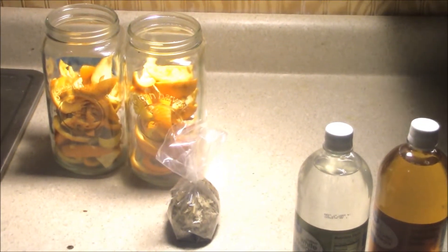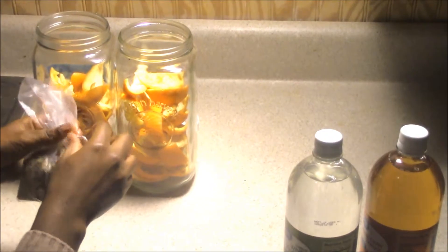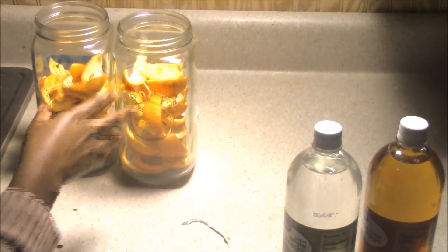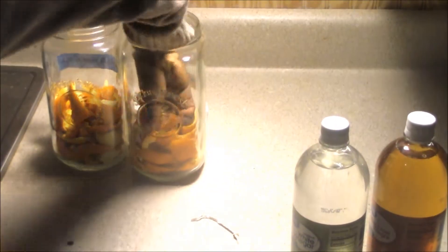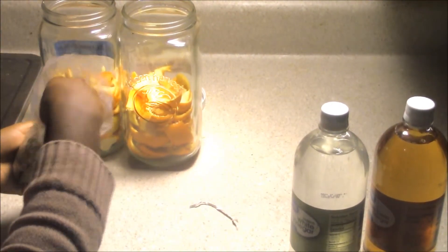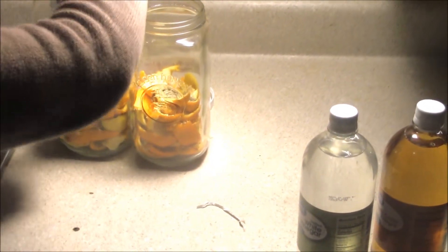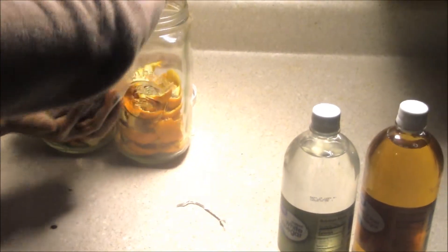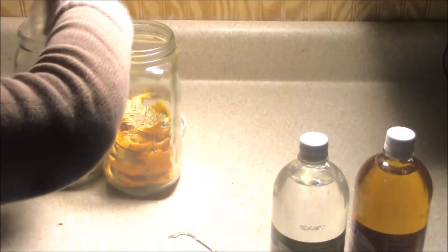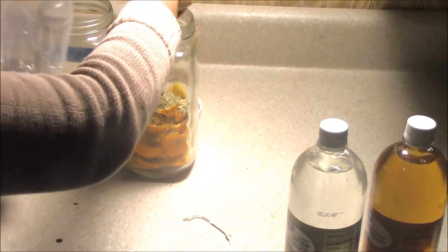Next, we're going to add our eucalyptus, and this is really going to help with our cleaner. As you can see, we have our oranges in there, and we're going to add our eucalyptus. There's not really a set measurement — you can add as much or as little as you want. Of course, the more the better. Eucalyptus smells so good!